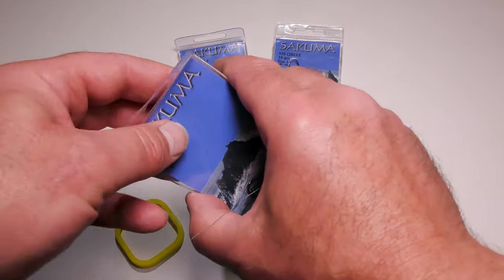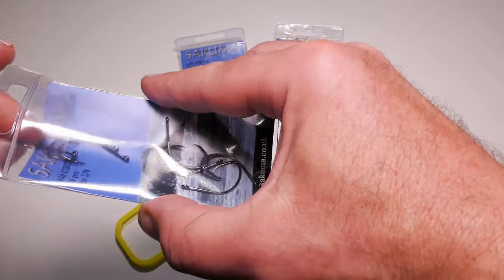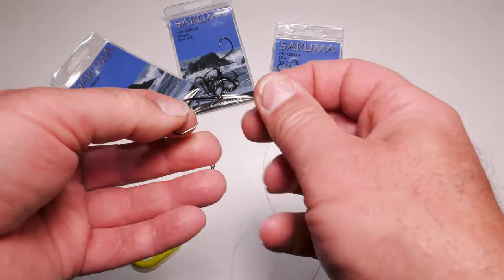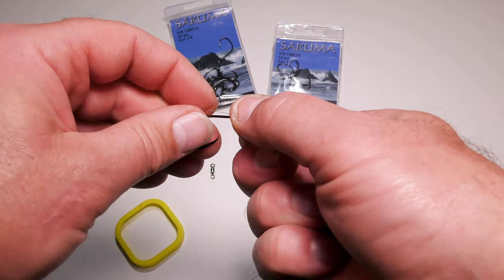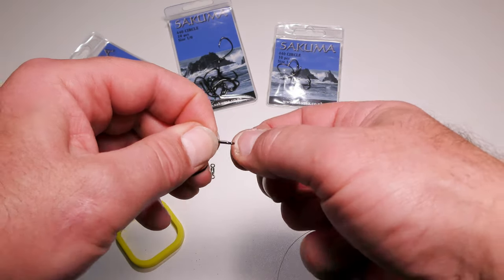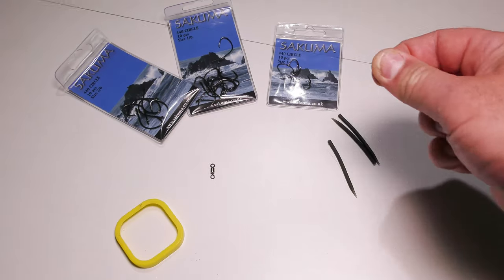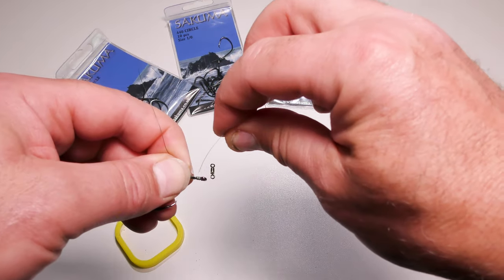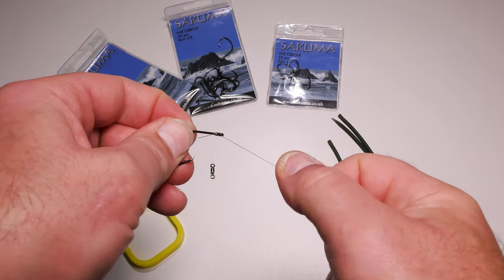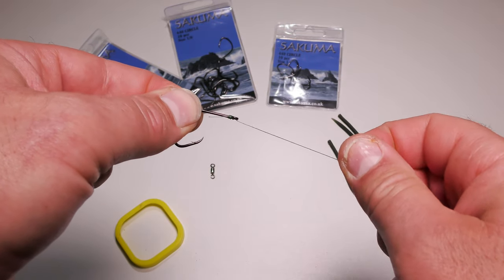We'll tie this up with a 2/0 hook today — it'll be easy for you to see what's going on. I like to use a knotless knot, also known as a snail knot. Go through from the front of the hook and whip around six or seven times, then go back through the same way — so the trace is coming out at the front. That's all there is to it. You have a lovely aggressive hooking angle there.